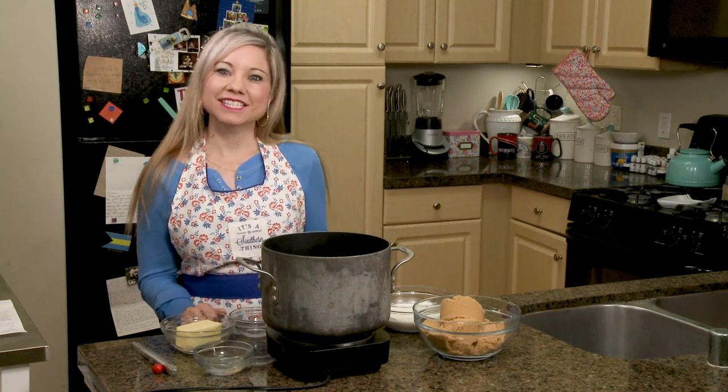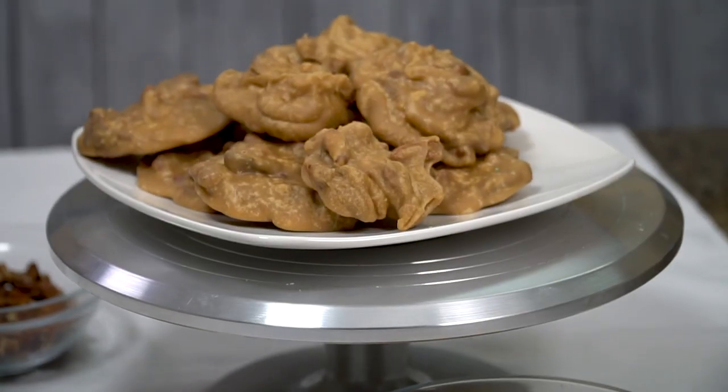Hey guys, welcome to Christina Cakes It. I'm Christina and today I'm going to be making Southern Pecan Pralines.